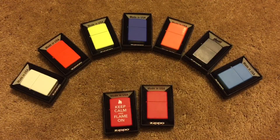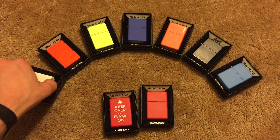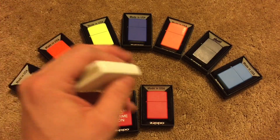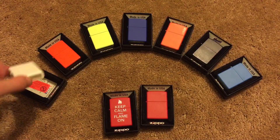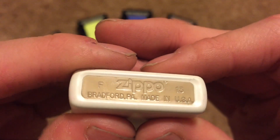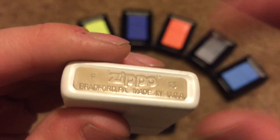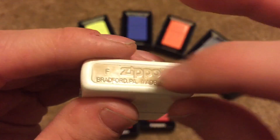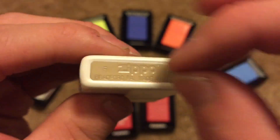But when they do that, it actually leaves behind a very thin layer of the matte coating, and that is what I'm going to be showing you guys. I've got a bunch of Zippos here just to show you this. The one that's most obvious is actually the white matte. You can see that it does look to be kind of like a frosted brass color — there is a very slightly opaque white layer of what used to be a matte coating on there.